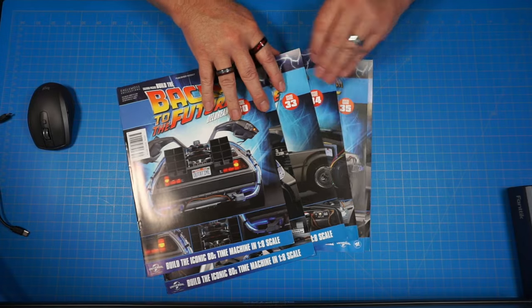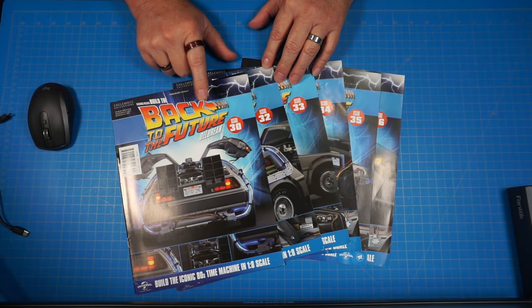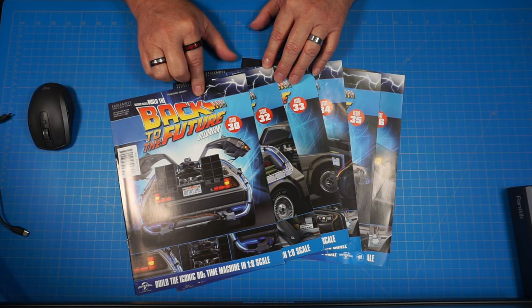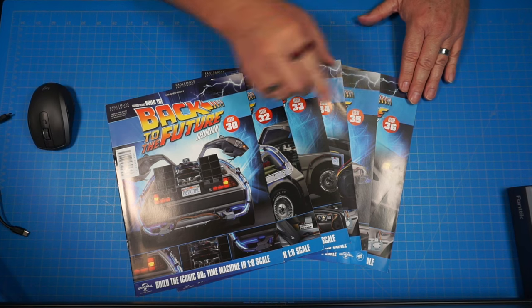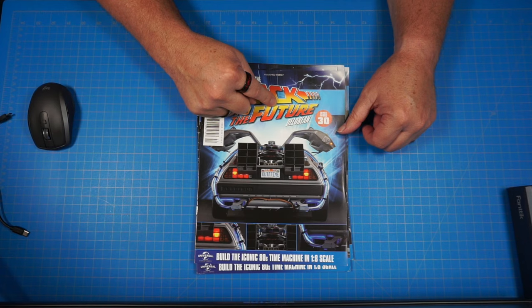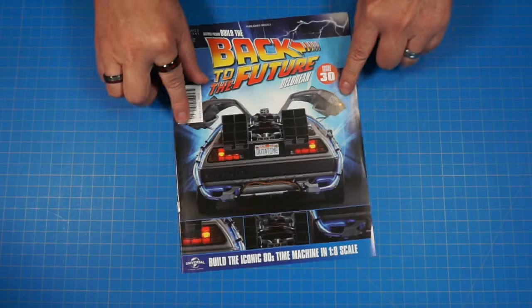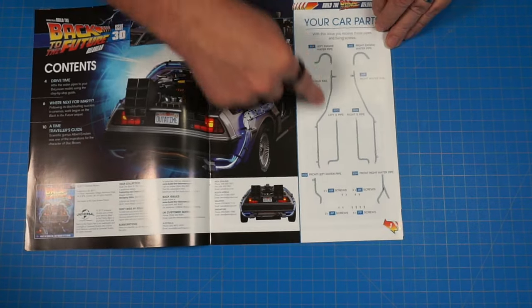Here are our magazines. Like I said, we've got stage 30 from pack 7, and then we've got 32, 33, 34, 35, and 36 from this new pack 8. So let's go ahead and get started on stage 30. Here's the magazine for stage 30 — let's get a look inside.